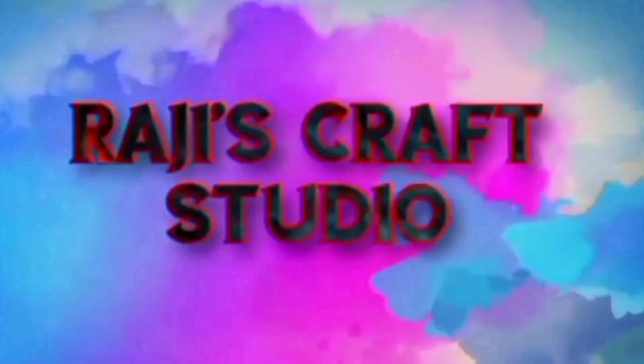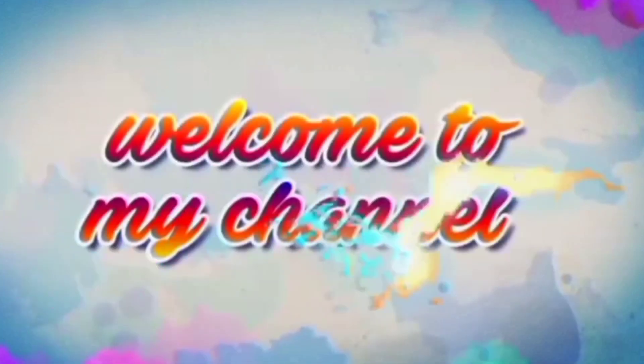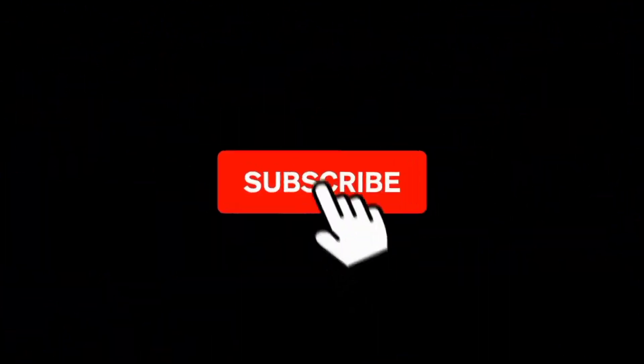Hi! Hello! Welcome to the rest of the video. I am going to do an antique bottle art. It is a very good thing to try and consume waste.